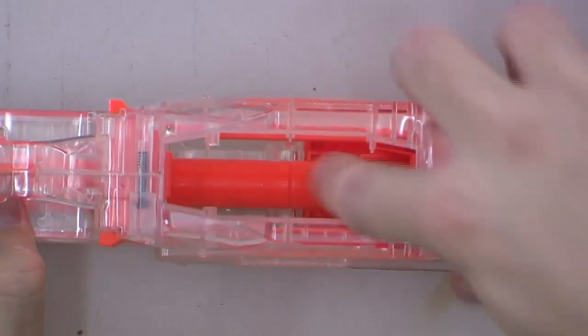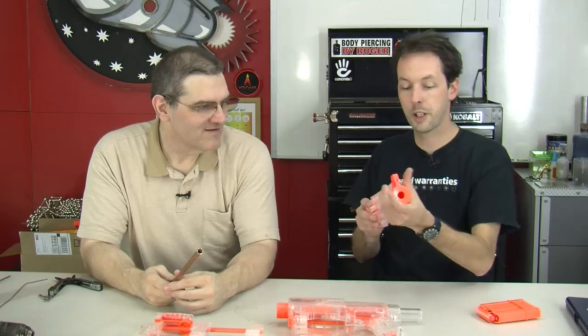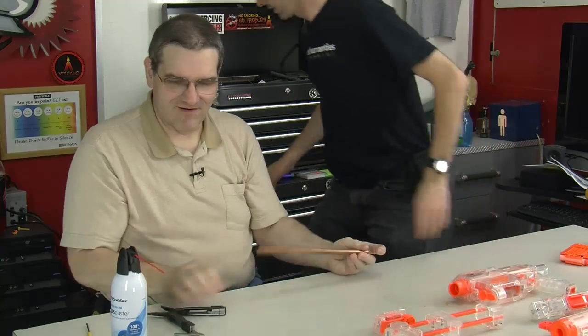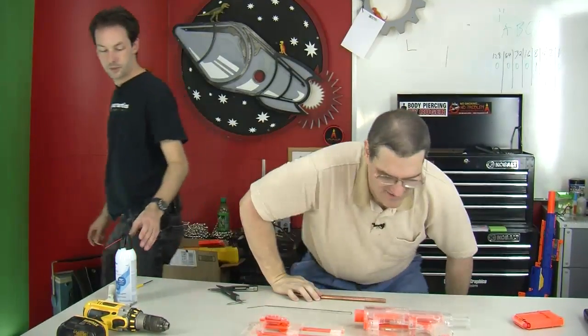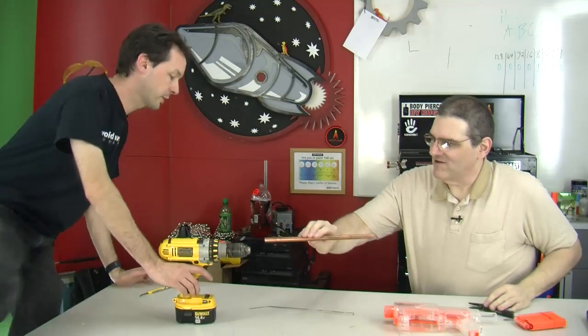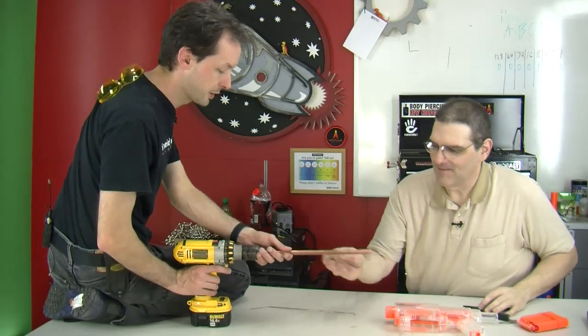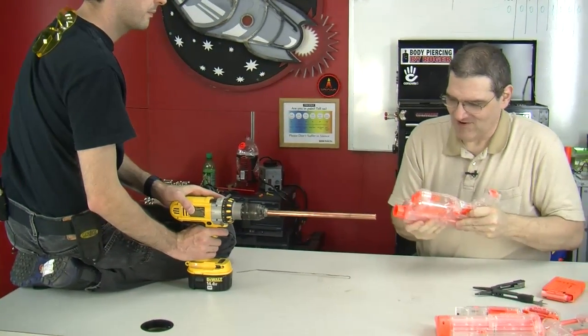Now let's make the after. You've got that tube and that seam right there — the insides of these guns are all the same. The outside parts are pretty interchangeable; I can take this and put it on the big sniper rifle. The parts are modular, it's actually a really good design. Very modular.